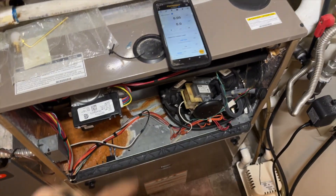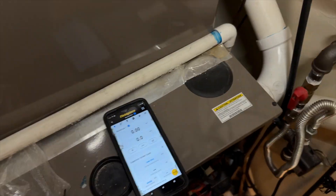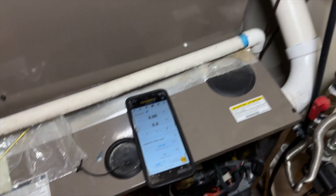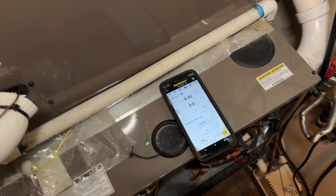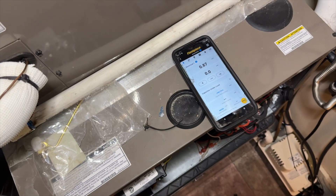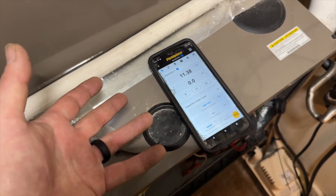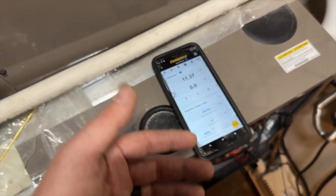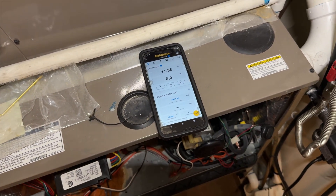I put the door back on just to act like it would normally. We're connected to the meter wirelessly. I'm going to put it in cool mode to get the thing to run full blast. In fan mode calling for G, we were getting about 12 amps. With the door off we're pulling in more air, actually increasing the static pressure — more volume puts a higher load on it. So that's why it reads a little bit lower with the door off.